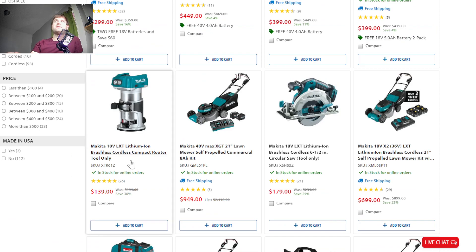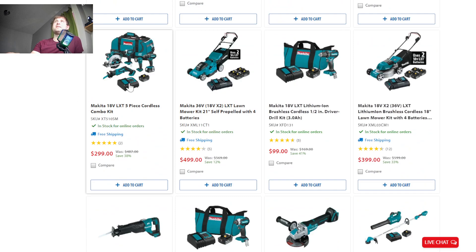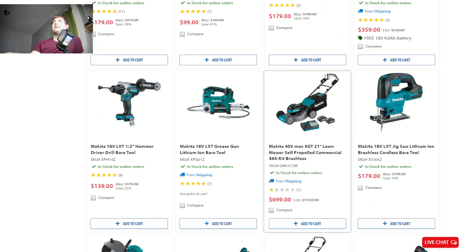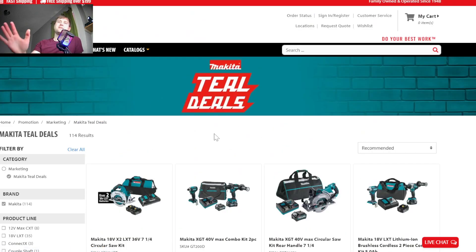Right now they have the compact router, which is one of the best deals I've seen on a router in quite a while at $140 — definitely worth picking up. They have the brushless circular saw that a lot of people rave about, and it's under $200 right now. They've also got lawnmowers on sale, five-piece combo kits, the $99 drill and impact kits with one battery, and the XGT lawnmower for $700. I'll leave a link in the description for all of these Makita deals at Acme Tools.